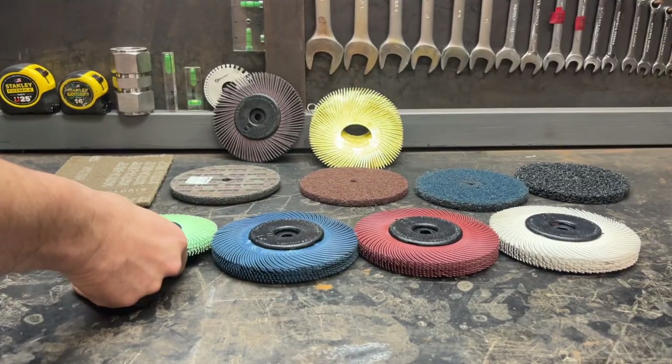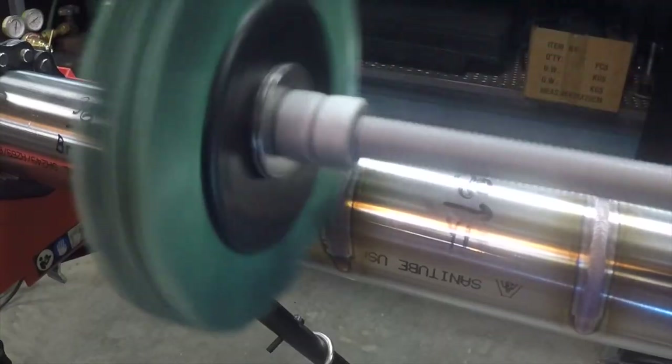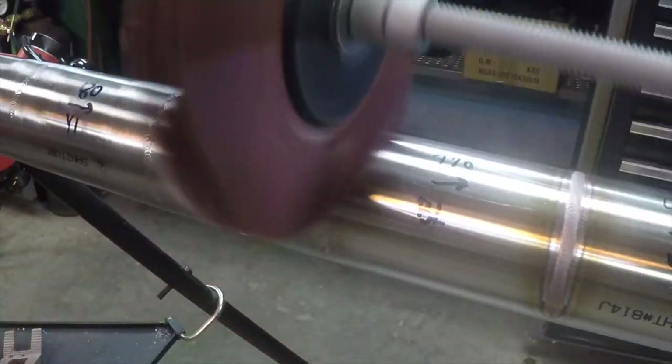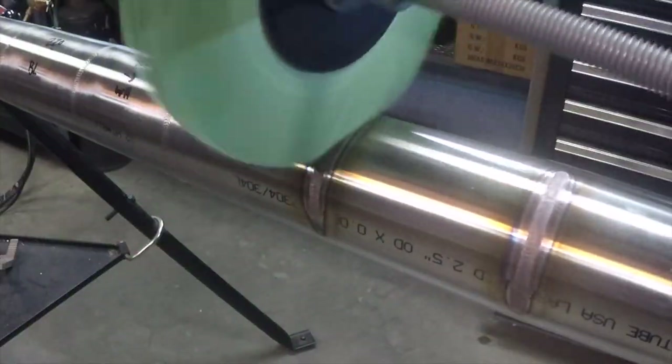When I weld stainless tubing, I typically wire brush my starts and stops by hand while I'm welding. After the weld is made, I usually hit it with one of these wheels — these are radial bristle brushes from 3M. They have a whole array of colors, with each color being a different grit leaving a slightly different finish. For tubing I often use the green or yellow wheel — they leave a similar finish. After that I take a piece of purple Scotch-Brite to the area by hand to blend it a little better.